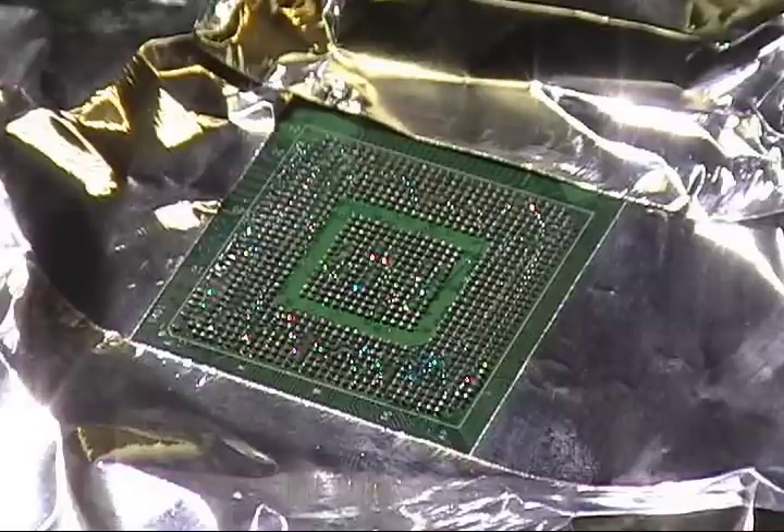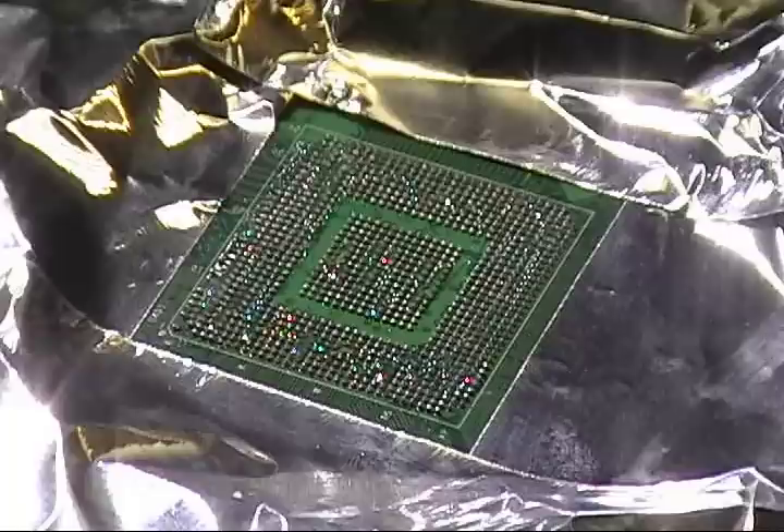Turn your soldering iron on. Pretty much the hardest part is reballing the chip. That's pretty much the hardest part.